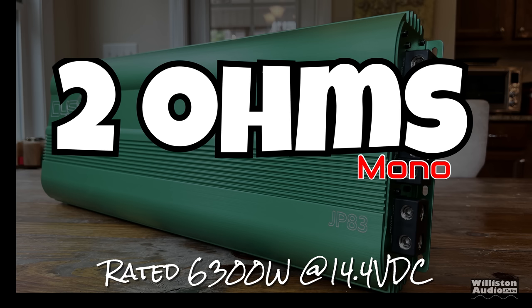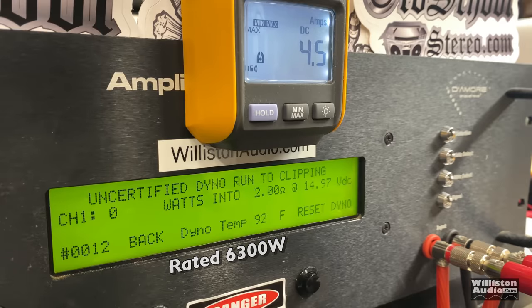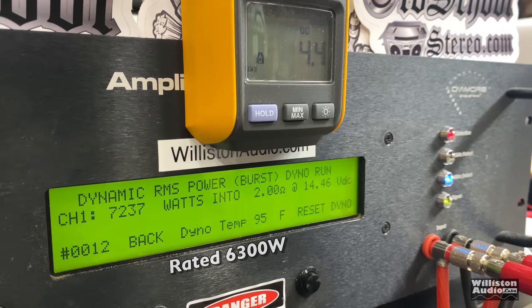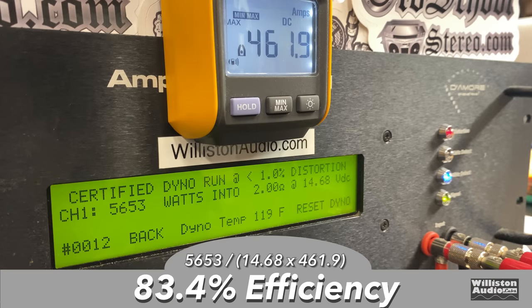2 ohms mono, rated 6,300 at 14.4. The dyno temp is going to be high here because this is run at the very end of the test. Certified to 1% THD: 6,457 at 14.68. The uncertified test — and again, this is a subwoofer amp, so the uncertified test is the one to watch — 7,629 at 14.46, well above 1,000 watts over the rated power. We do have strong voltage here with the lithium LTO bank. Dynamic: 8,231 at 14.63. Efficiency at 2 ohms: very good, 83.4%.